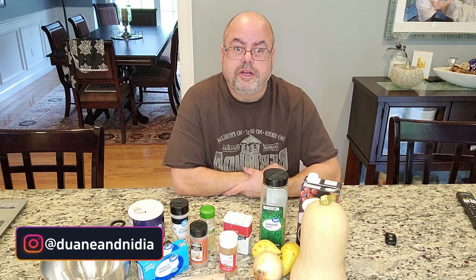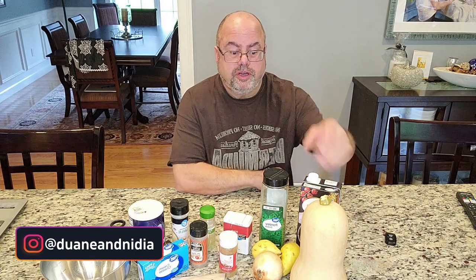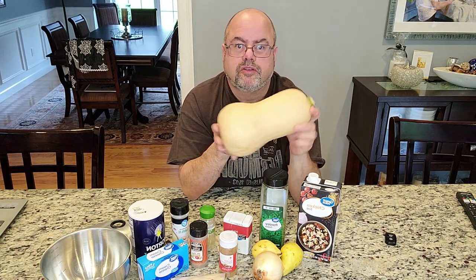Hey everyone, welcome back to Dwayne and Nidia, Food, Travel, and Fun. And today I'm going to do another recipe — I'm going to do crock pot butternut squash soup.